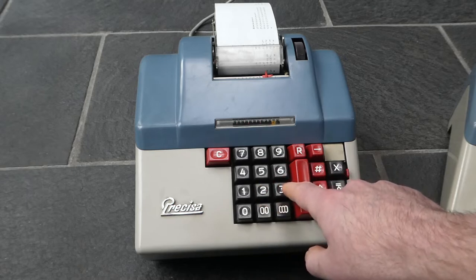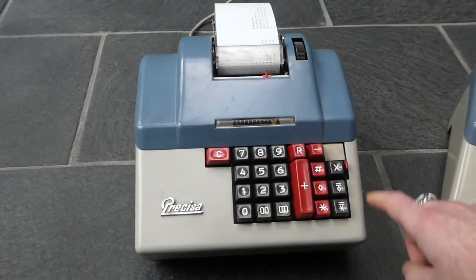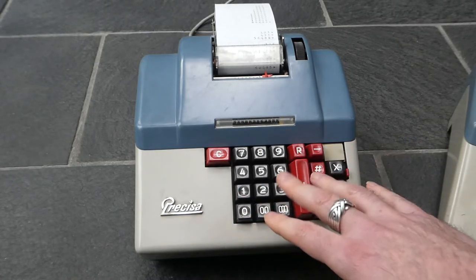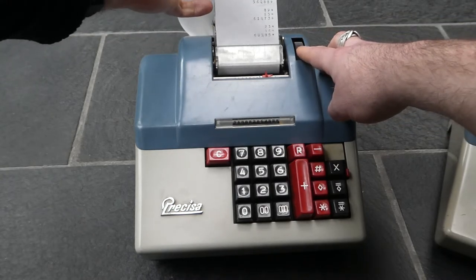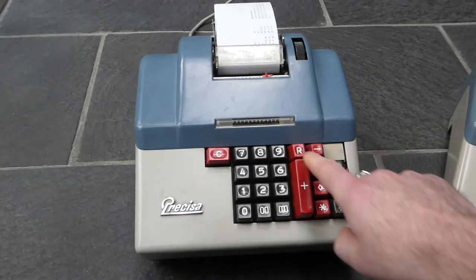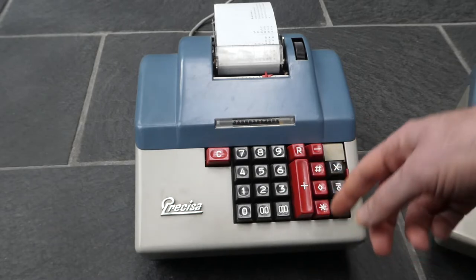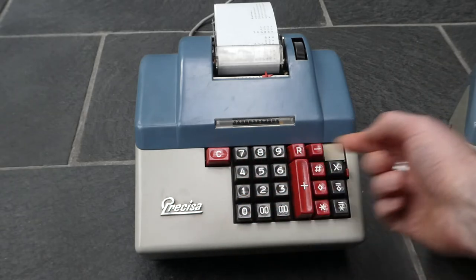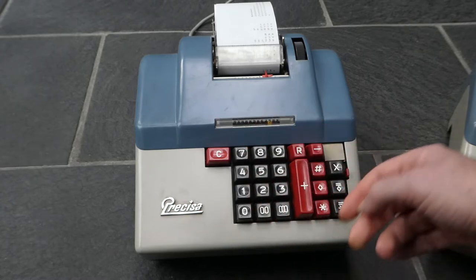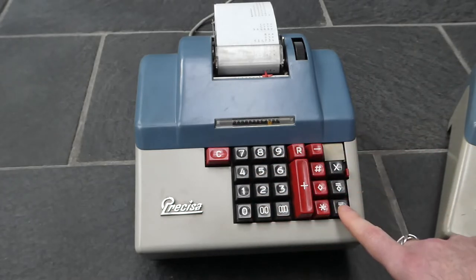It's also possible to use the repeat button in combination with multiply. That will make sure that when you set the first factor, that factor is not cleared from the keyboard. So if you want to square something, you can enter the number using the repeat button with the multiply — that sets it — but that number is still in the input, so you can multiply it by itself just by pressing the total button.